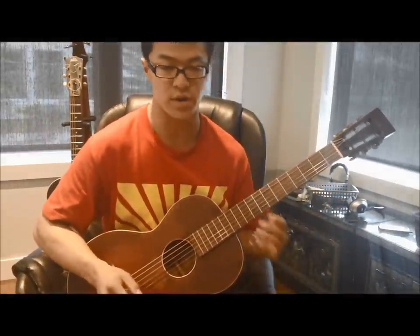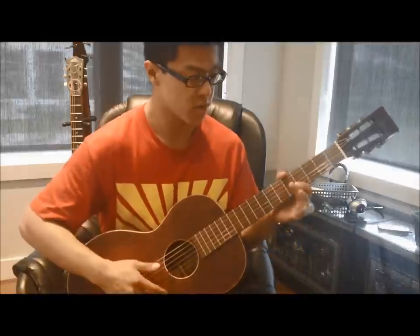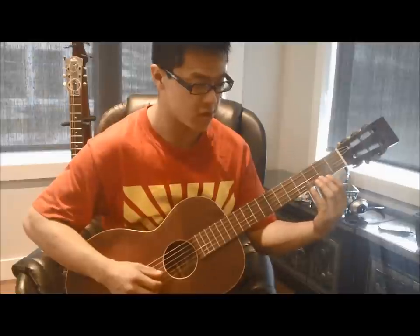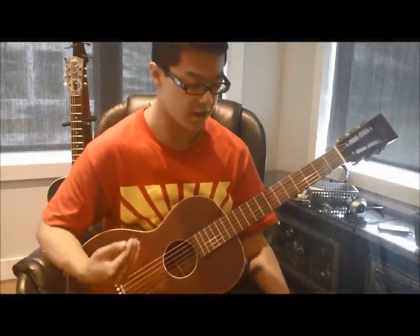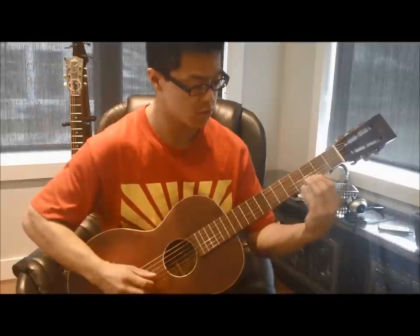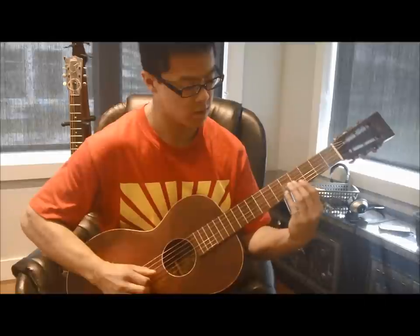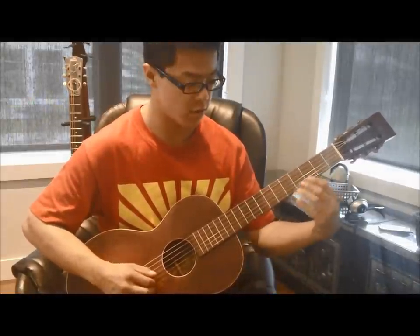Getting Blind Willie Johnson's stuff down is challenging because he plays so clean — everything is completely in tune and there are no bum strings sounded out. That makes it really difficult to play, and you'll notice that when you try and play this part, often times when you're starting out, you end up getting unwanted string noise.